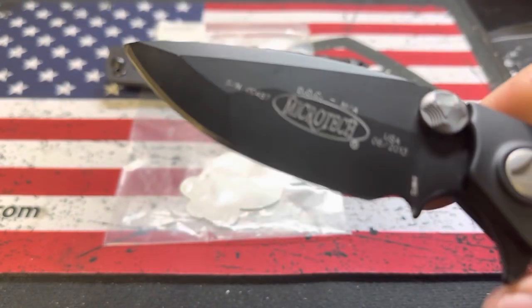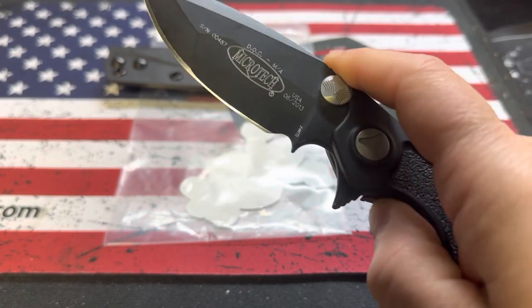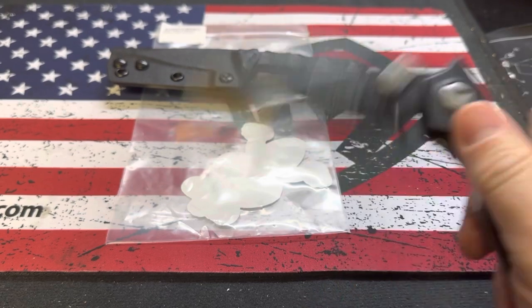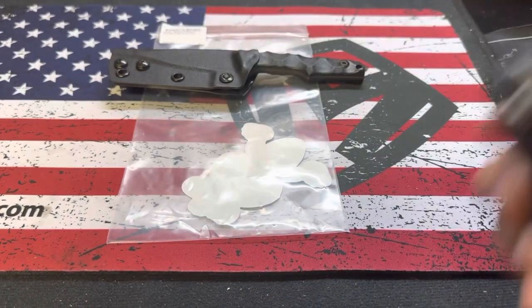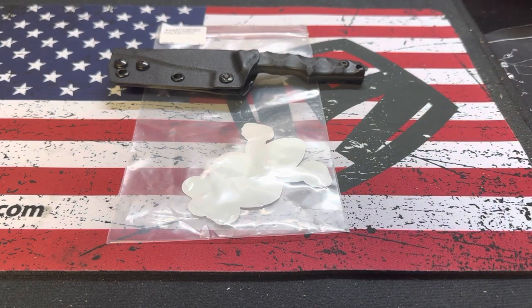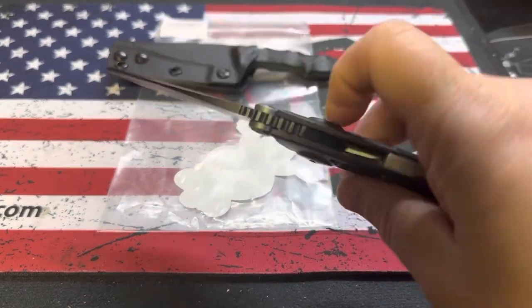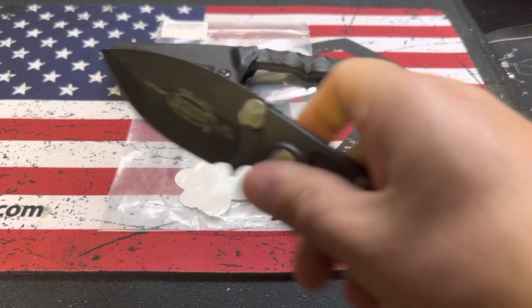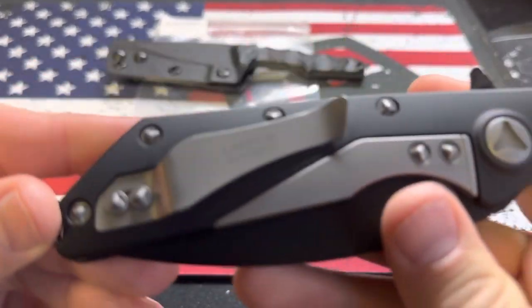It's got a compound grind. It's an L-Max with giant thumb studs and a flipper. A lot of people complain about striders being on bearings or whatever, but if you ever wanted a flipper bearing version, try and track one of these down. I don't know why they don't do them anymore — that's really too bad. I just wanted to show it to you and get you a better look.